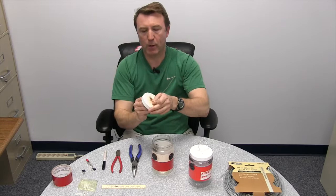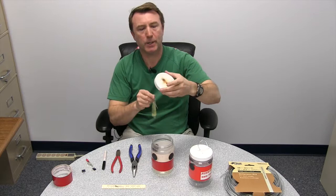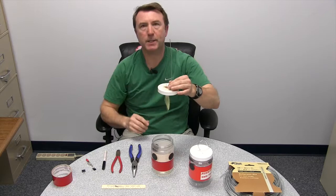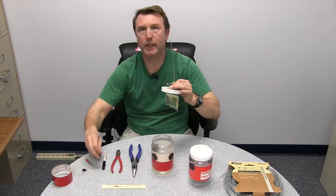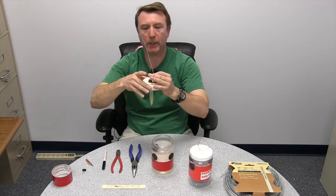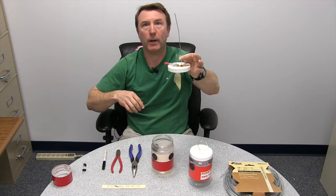Now we're going to attach a lure. Here's what the spotted wing drosophila lure looks like. We put that on the hook, slide this piece of metal through, and put it up to the top. This next step is really important: to prevent the lure from sagging and falling down into the drowning solution, make sure it's as close to the top of the lid as possible. Then put a binder clip on this little nub so it can't fall down. If you don't have a binder clip, an alligator clip works the same way — clip it on and it won't fall down.